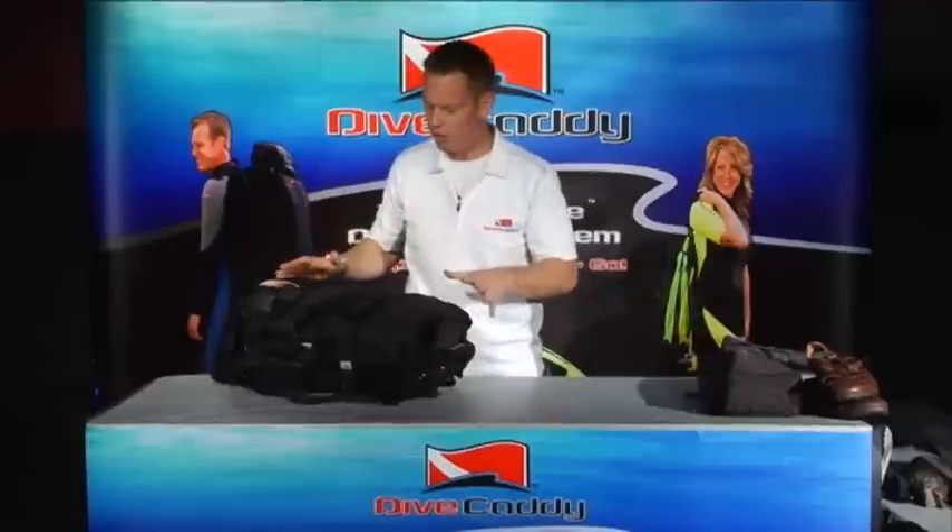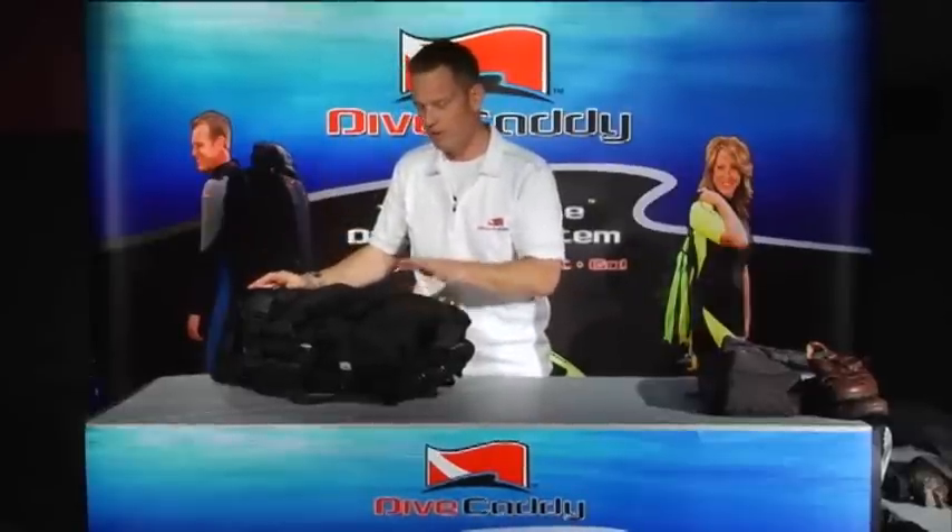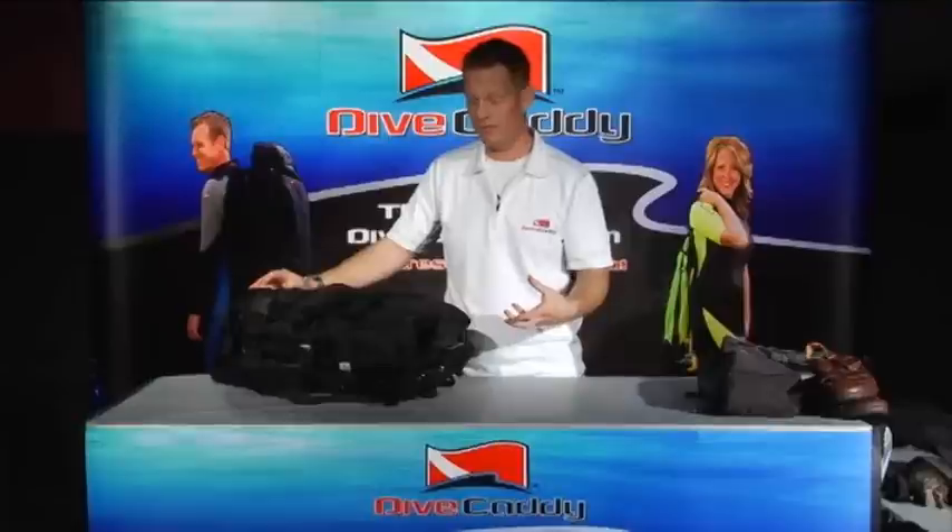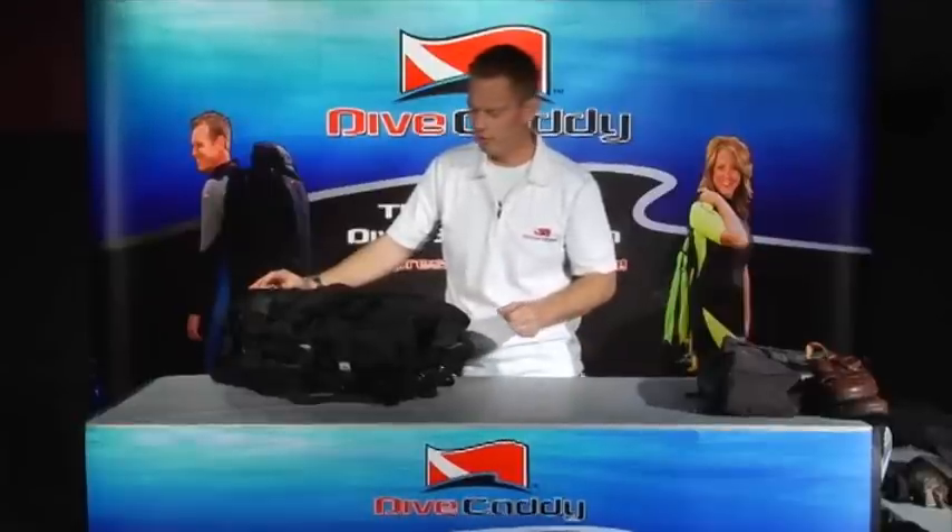The bag can be a little bit overwhelming when you first get it and start working with it, but after you really start getting familiar with the bag and get your gear into it a couple of times to see how everything fits, it'll go in quicker than a normal duffel bag.